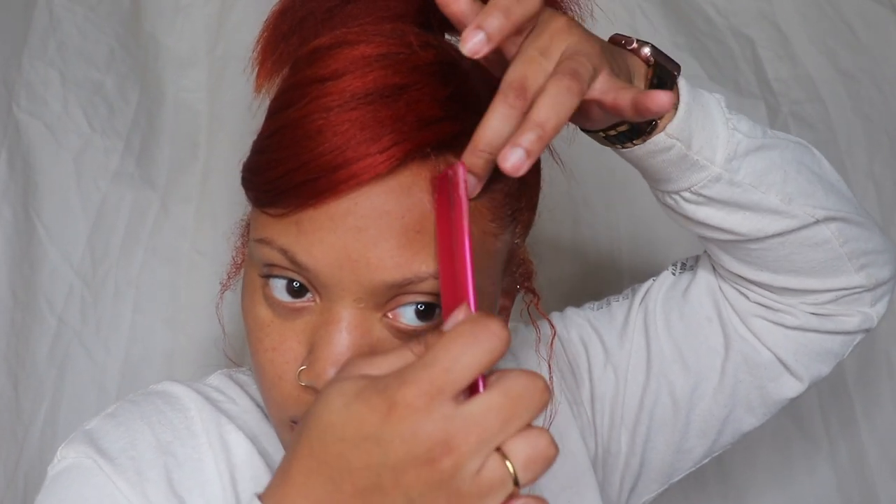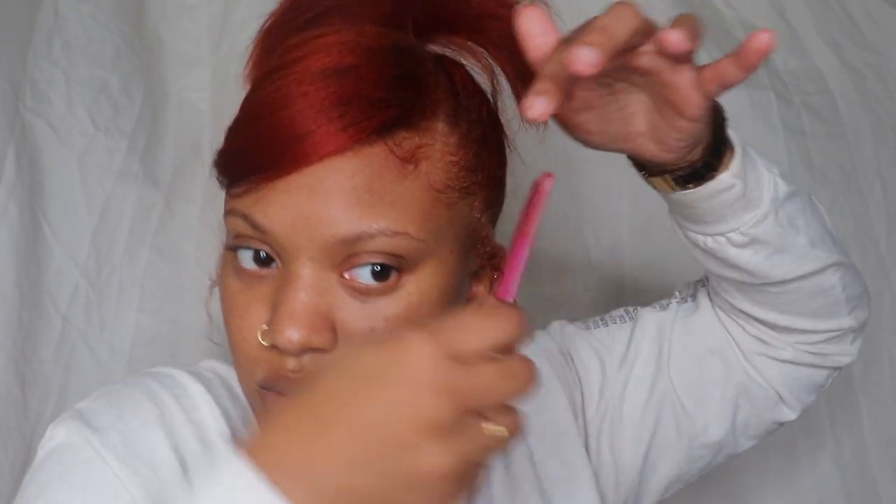Now I'm just using the edge booster and laying down my edges. For the sides I'm going to use some perm to create some little curly cues on the side.